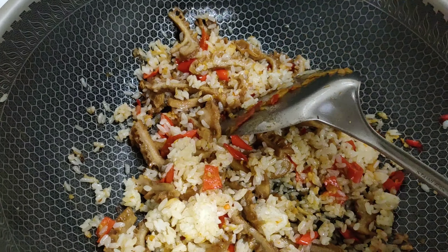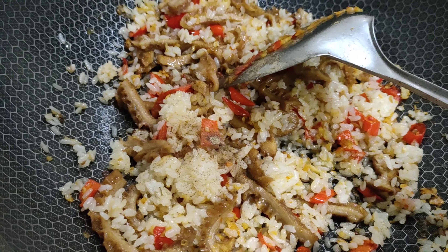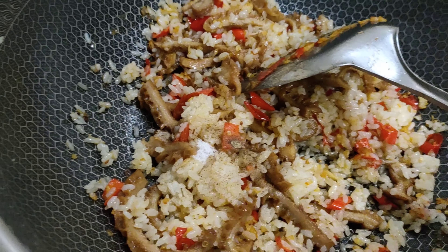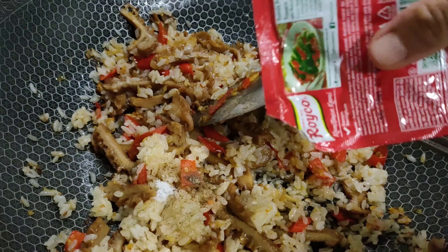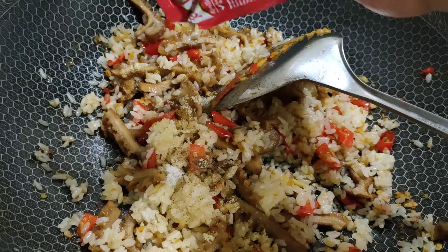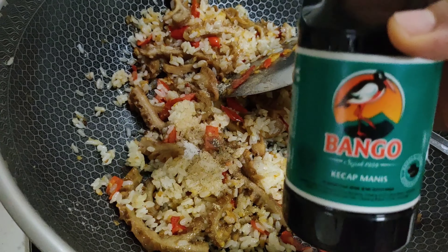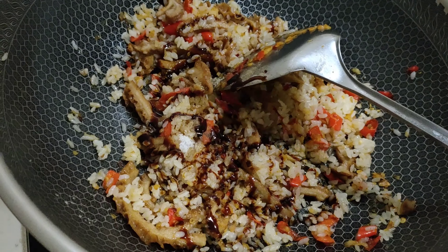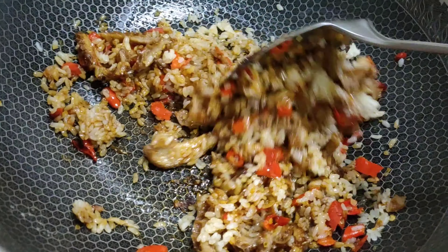Masukkan lada secukupnya, garam secukupnya, dan rohiko sapi.